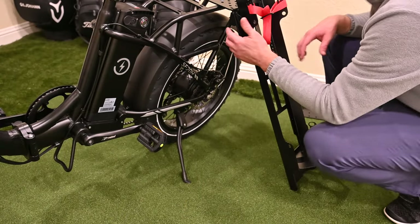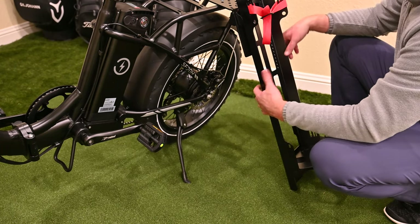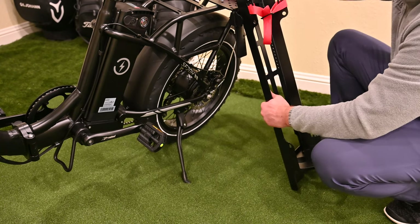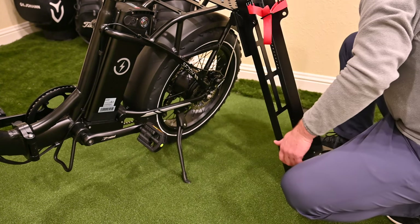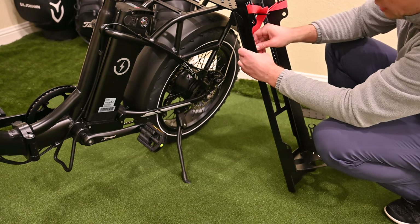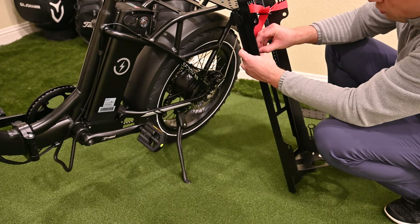A key point to remember is that your bag will actually pivot out when you park the bike. So you'll need to leave enough room so that your bag will actually tilt, giving your bike a nice stable base as well. Now that we have this in the proper location, we'll go ahead and secure these with the provided bolts.